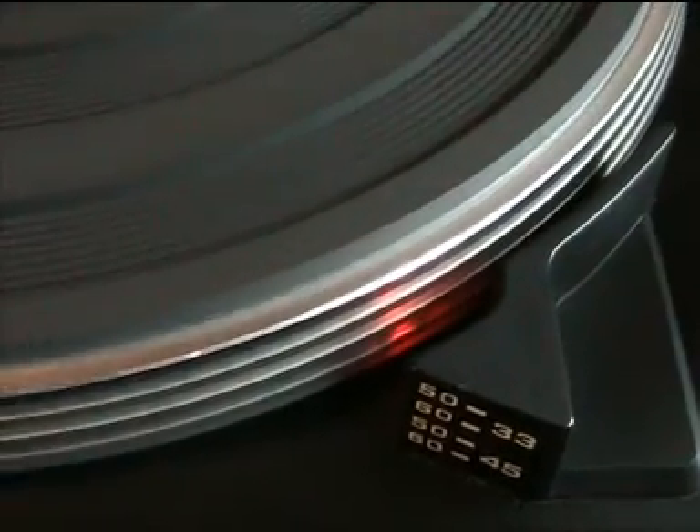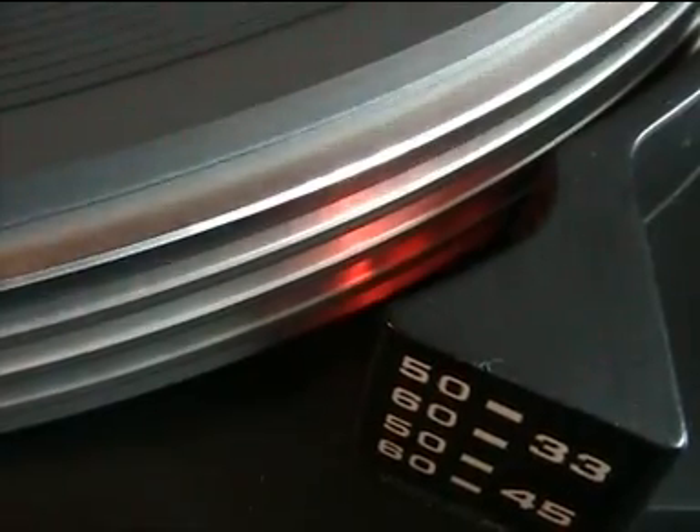Now at 45 rpm — and as you can see down there, the speed is also correct.